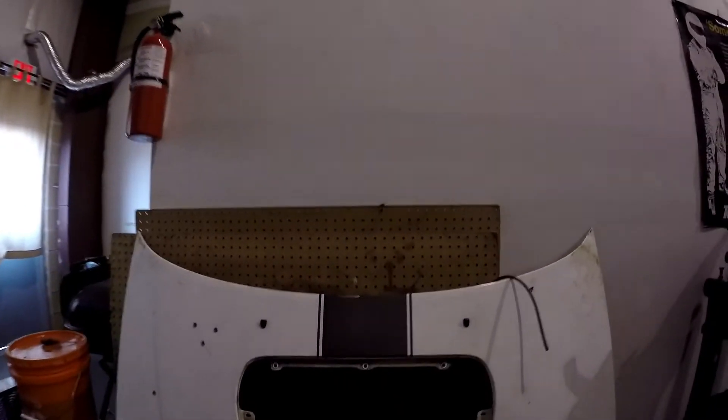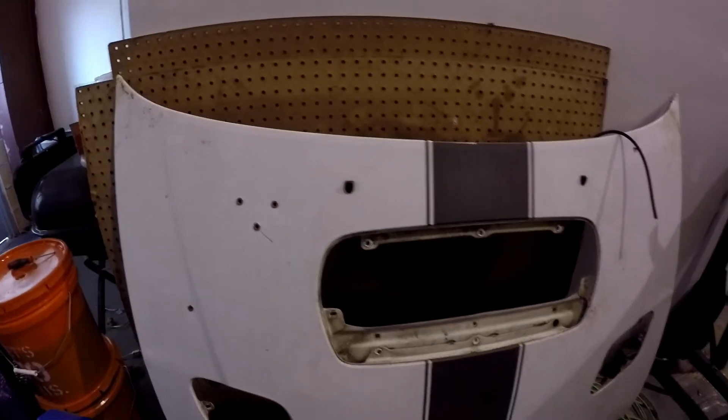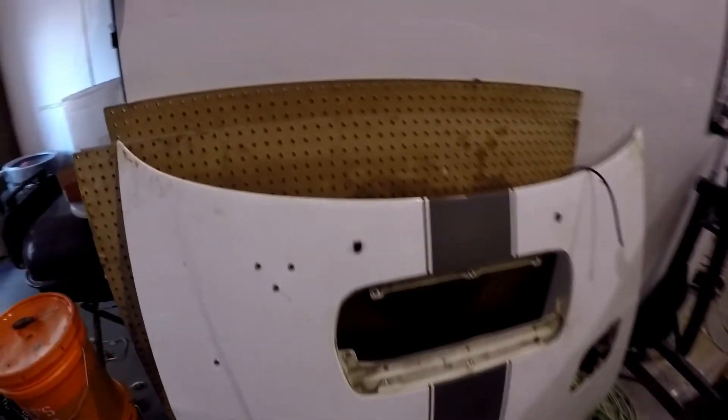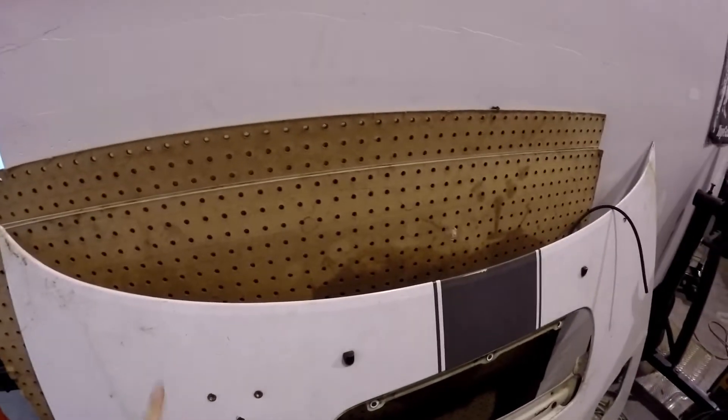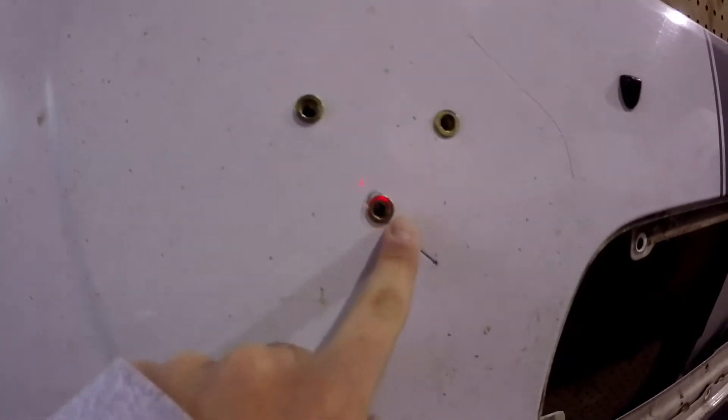But what we did first is this RS hood that's bent. I'm not gonna use it because it's just not worth it. I took all the scoops out because those are actually worth good money — I might just use those on a different build, but that doesn't matter. So took everything out, flipped it up, and then we were practicing rivsert-ing on the hood.